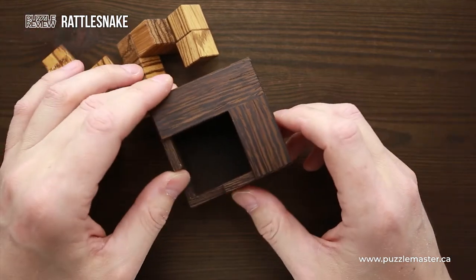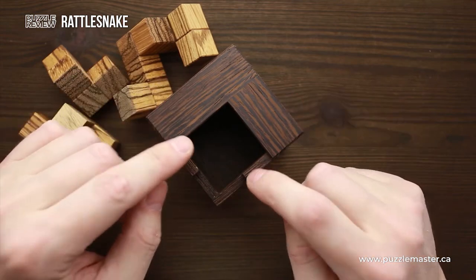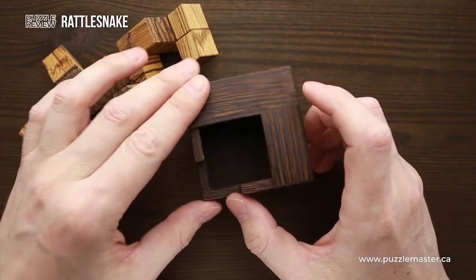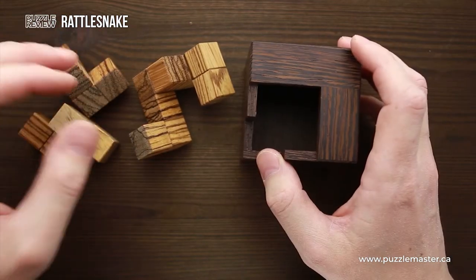If you take a closer look at the frame, you will find that on one hand it looks pretty big, but the opening is quite small and you have to figure out how to put all these complicated parts inside.